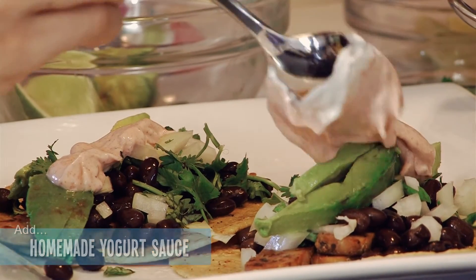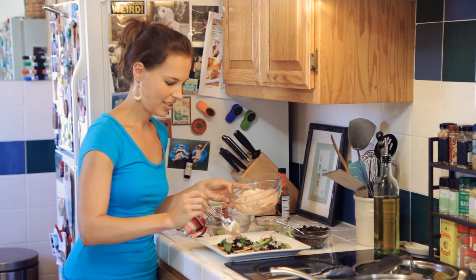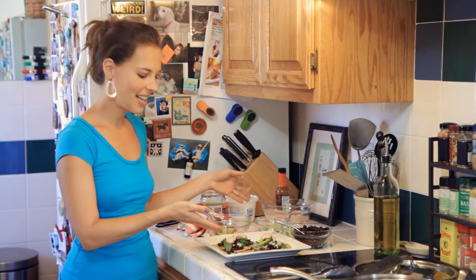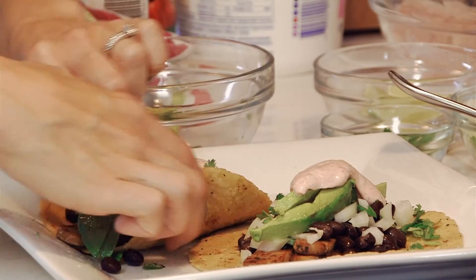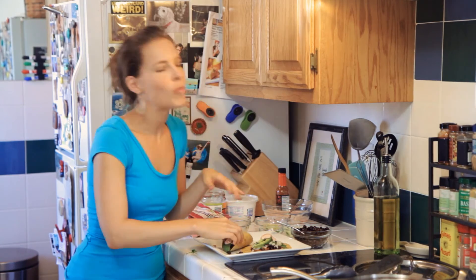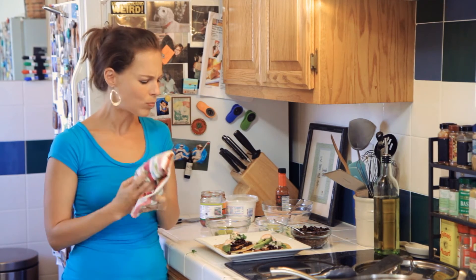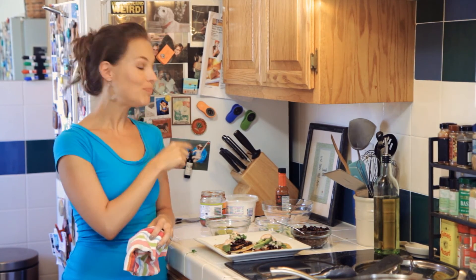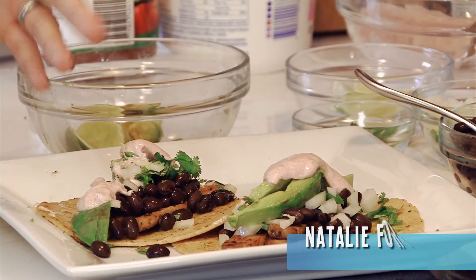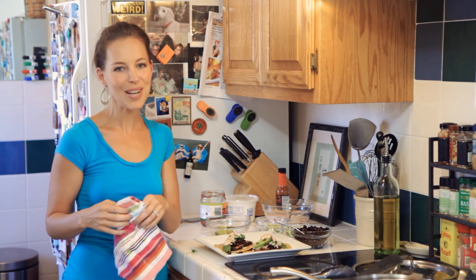So now we have our tempeh tacos and I've got to take a bite. Oh my goodness — stop it, it's so good! So much going on, so much flavor. That chipotle kick and the yogurt sauce — you'll love it. Thanks so much for watching, don't forget to subscribe, and leave us your comments. I want to hear what you do with your tempeh!